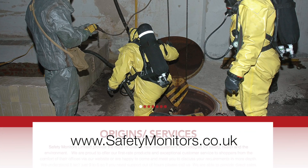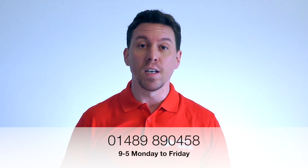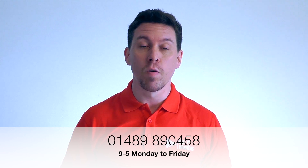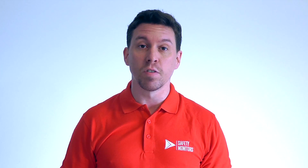Alternatively, you can visit our website at www.safetymonitors.co.uk or give us a call on 01489 890 458 between 9 and 5 Monday to Friday.